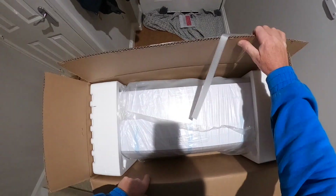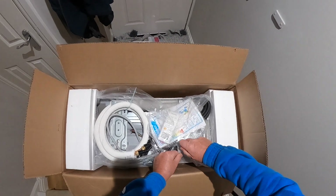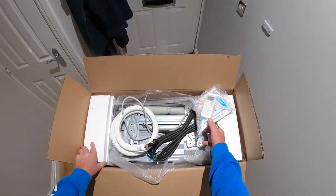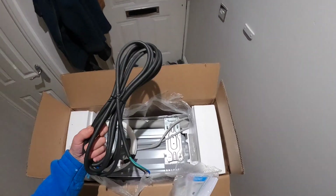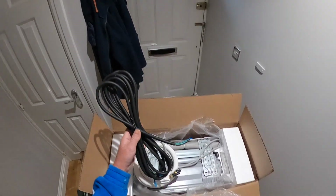At this point I'd just like to say that this is by no means a textbook installation. I fulfil the installation requirements in some places and not in others. This is by no means an installation instruction video on how to install one of these units.